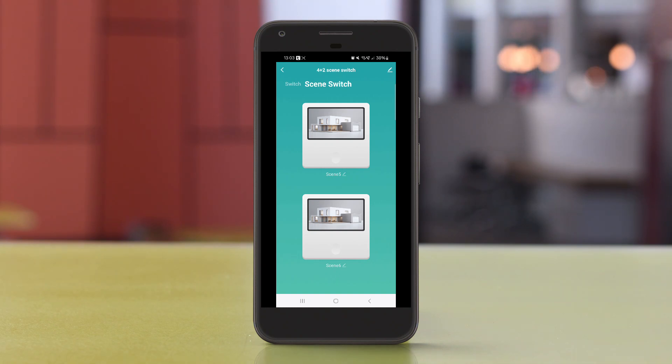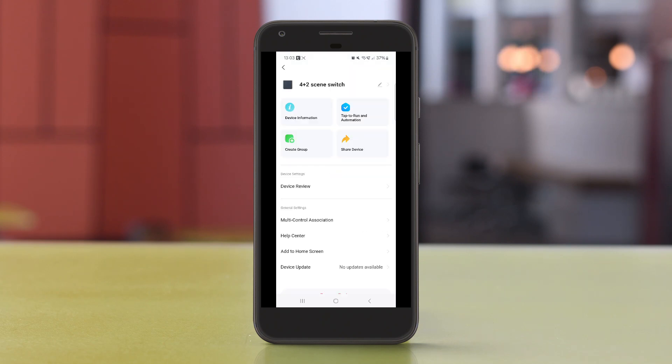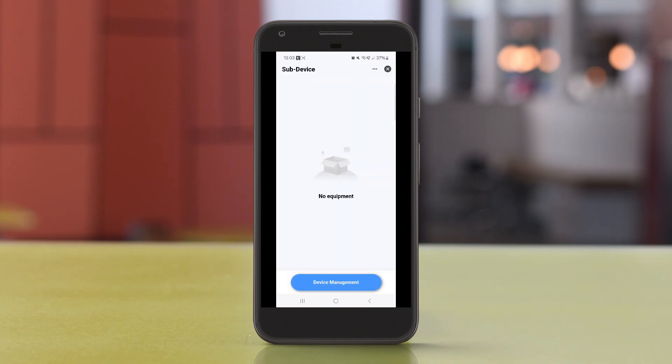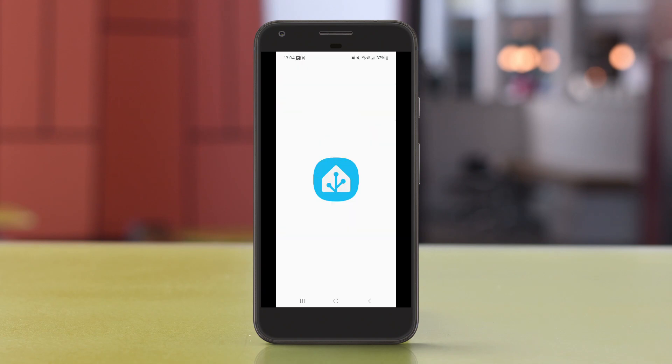I'm not going to elaborate more on Tuya since I'm not a Tuya user and I don't think the Tuya platform is good enough for my setup. I'm going to click Edit and remove the device so I can pair it with Home Assistant instead.